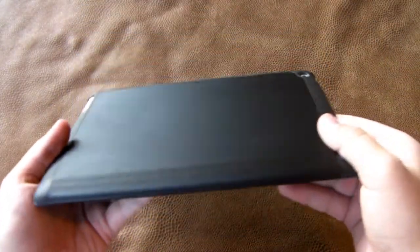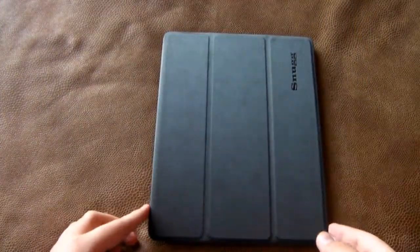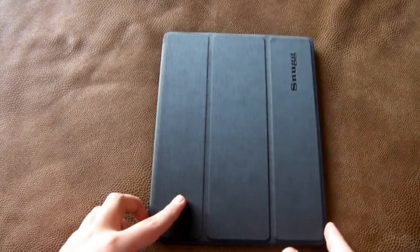This is a really good material on the back. The plastic is very smooth. It does not feel cheap in my opinion. Like I said, TPU material.